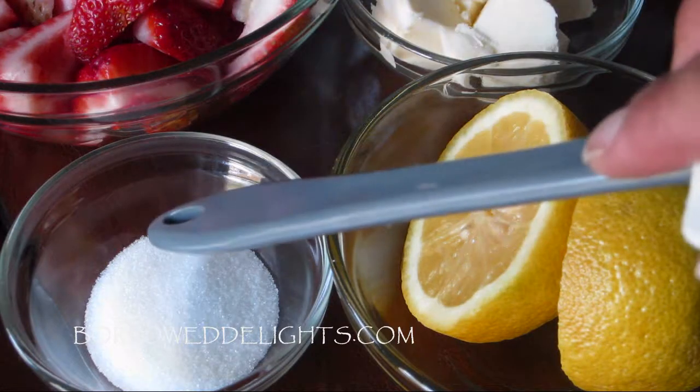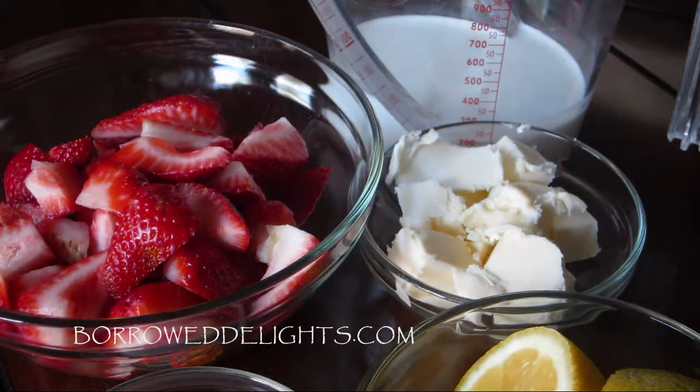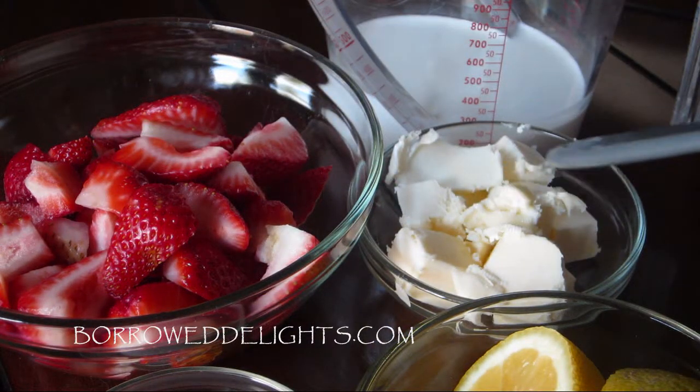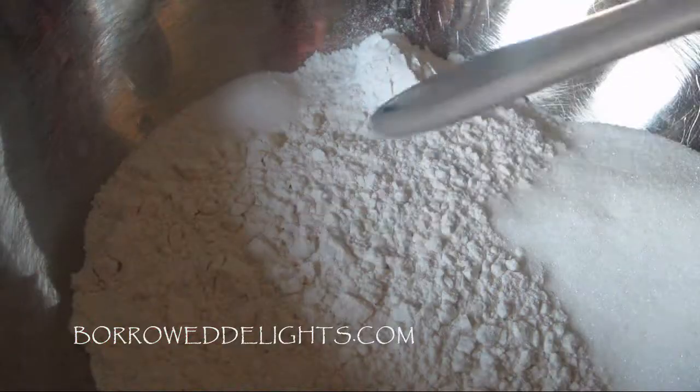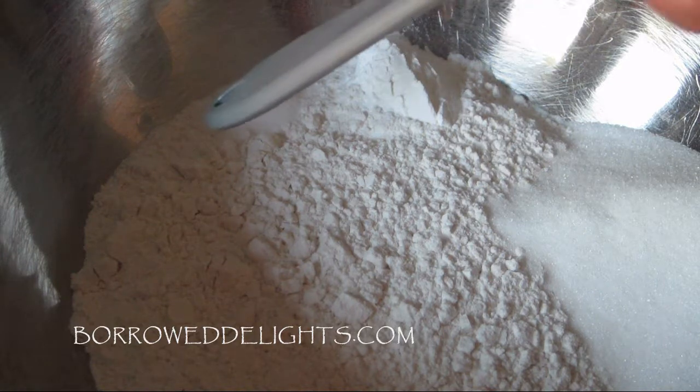For this recipe, you will need some sugar, one lemon, some strawberries — and I've cut my strawberries in half — some butter, some half and half, some flour, sugar, baking powder, and salt.